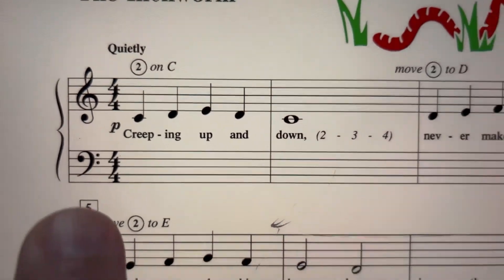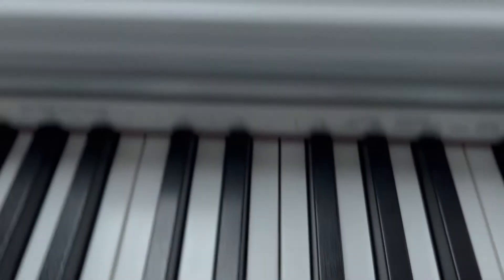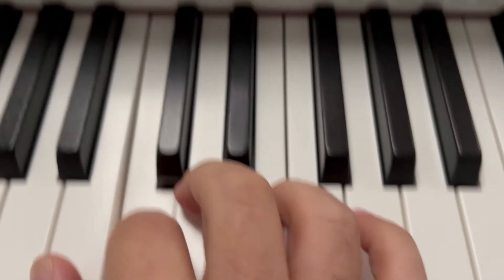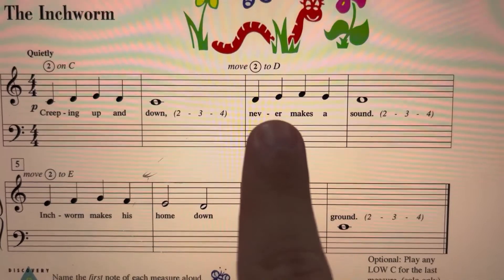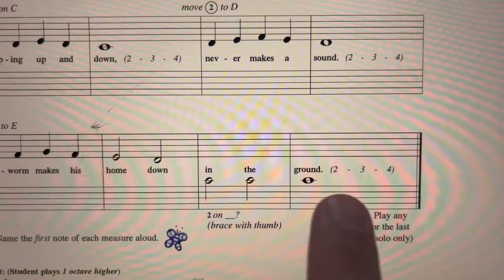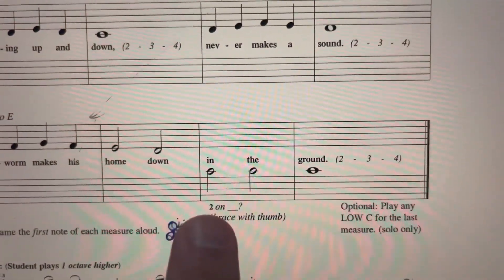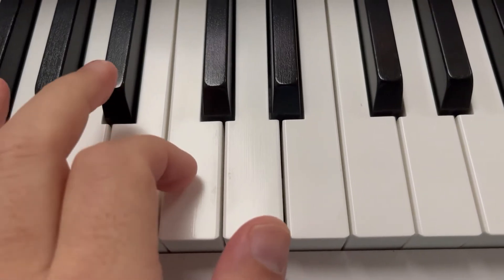So just like Frogs on Logs, we are moving our hand on this one. We start finger two on C, and then we move two to D at measure three. Then at measure five, we move two to E. And we've got to get ready at the end — our second finger in the left hand is going to play middle C at the end.